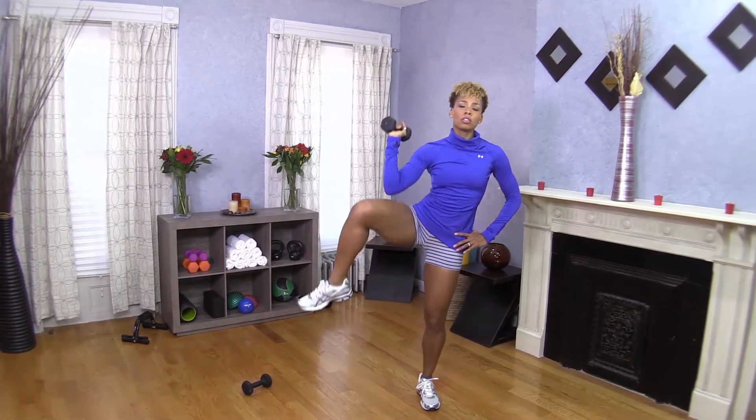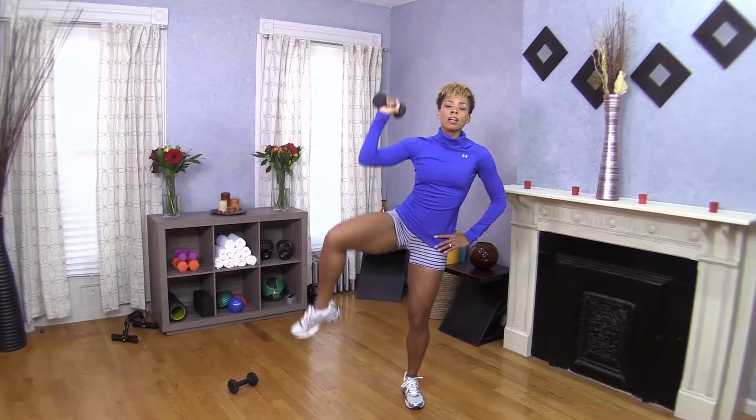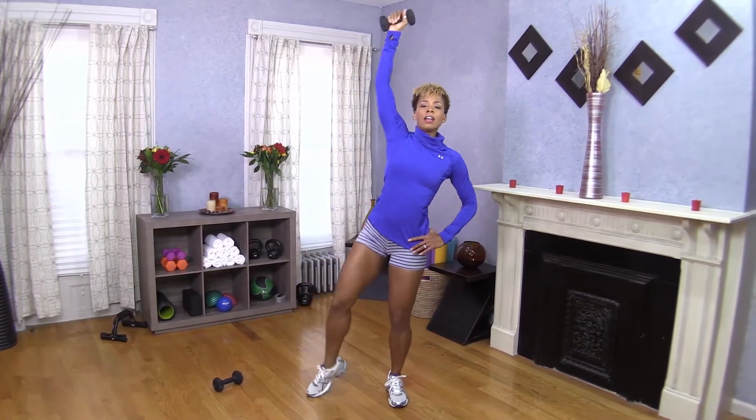We're almost there. Just a few more seconds, a few more times together. You can do this. Ready and rest.